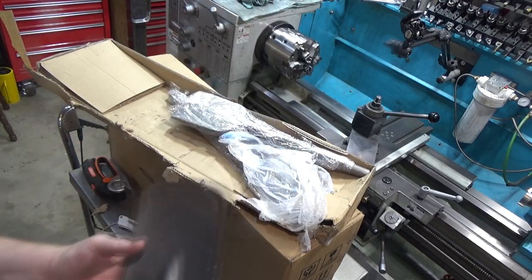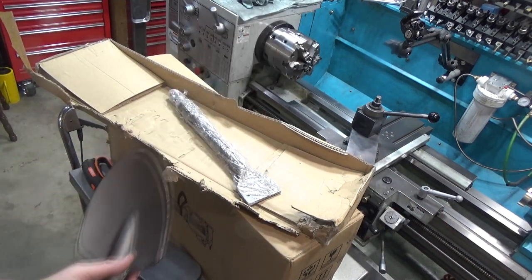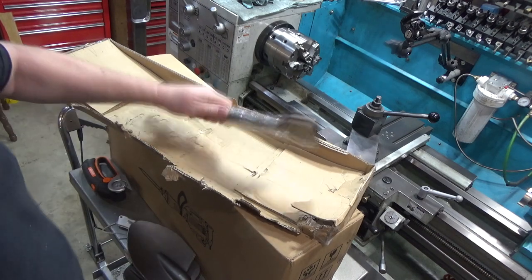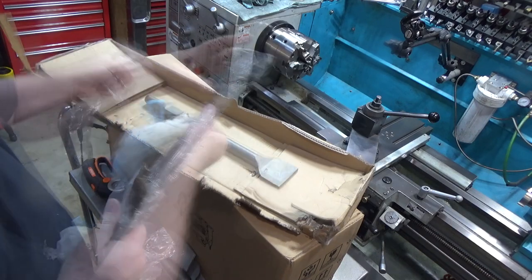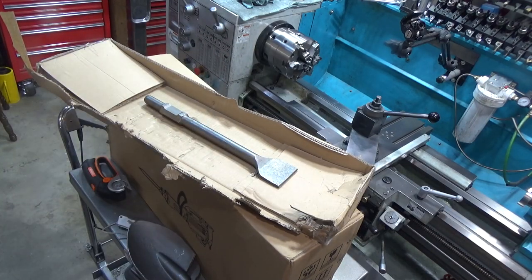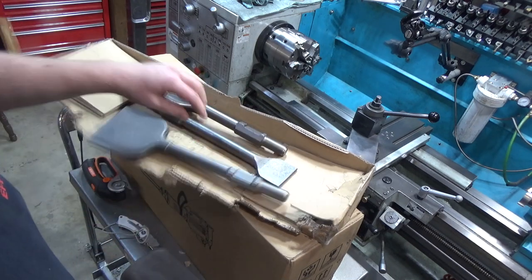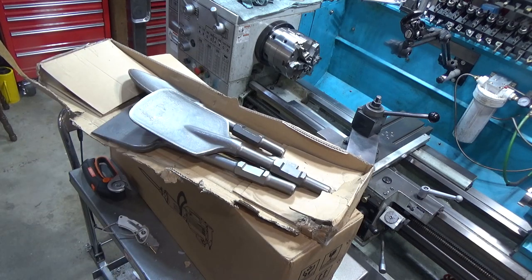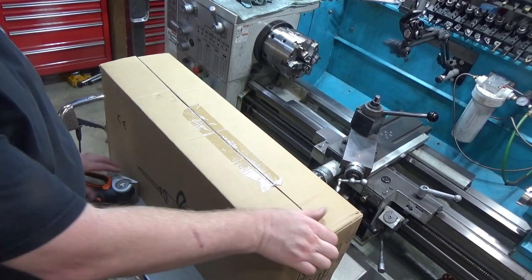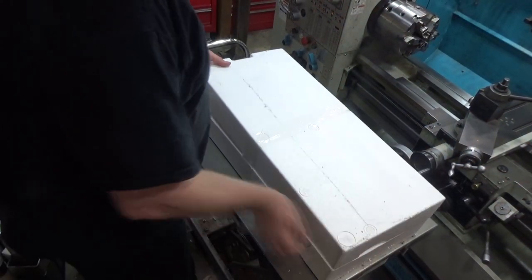There's a shovel attachment, some sort of chisel attachment, another type of shovel attachment — so it looks like only some of the accessories are external — and yet another smaller chisel. One thing I'm curious about is how hard these are, because if they didn't use hardened steel they're going to dull almost immediately. We'll take a look at that on the hardness tester. Just by the way they look and sound, I'm pretty sure they are hardened.